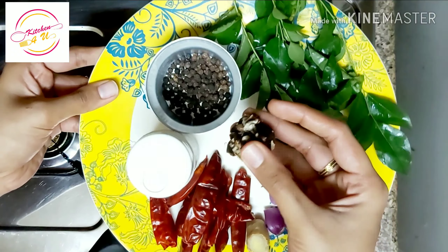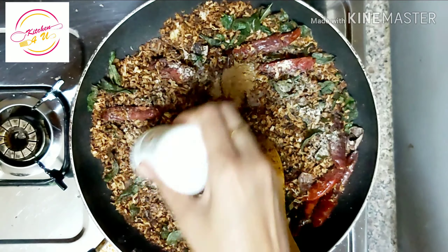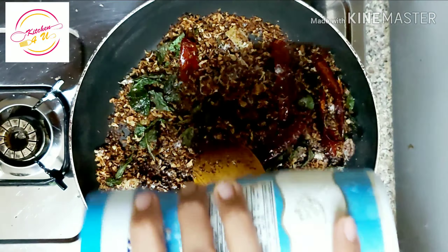I am using a spoon on medium flame. I will add 1-5 tsp. I will use a spoon and add a little oil to the texture.